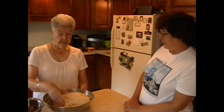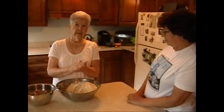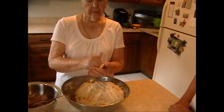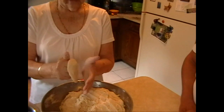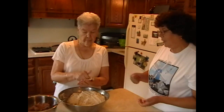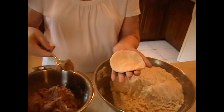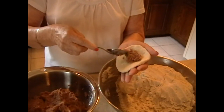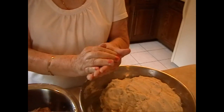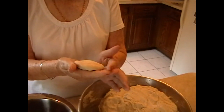Now she's going to start making the gorditas. You can make whatever size you want. What she's doing is patting it from one hand to the other until it's round. Then she adds a little bit of refried beans, folds it over, and continues that same patting motion so the beans don't come out — you have to be gentle.